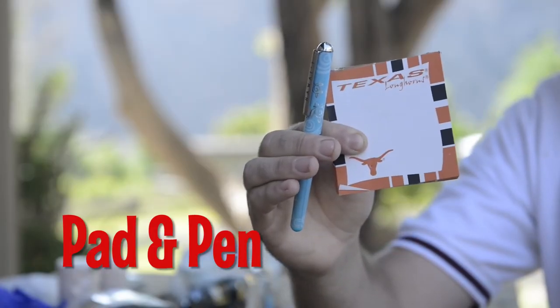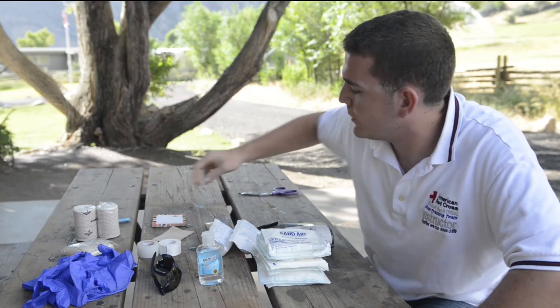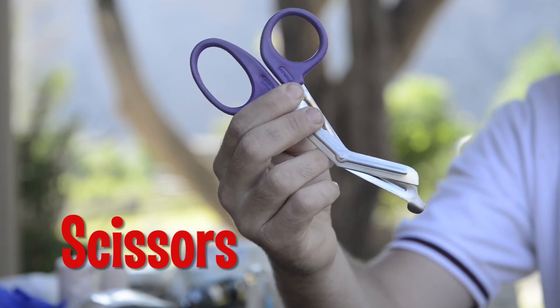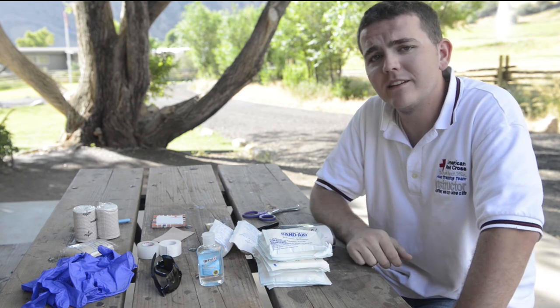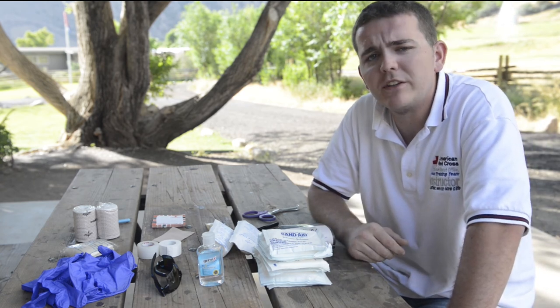And a pad and some sort of writing utensil to take notes on to give to advanced medical care. You're going to have some scissors to be able to cut your moleskin or roller gauze. I hope this is helpful. Like I said, this is just a very basic list of supplies you might put in your first aid kit for a basic patrol activity.